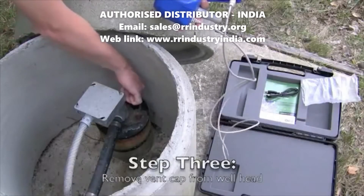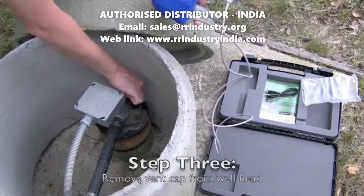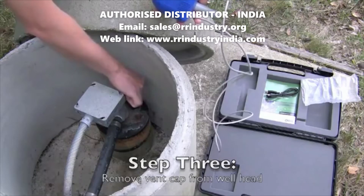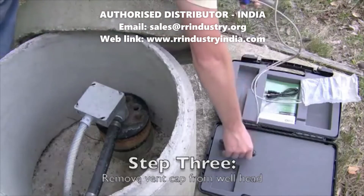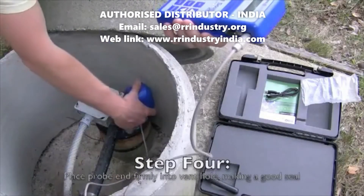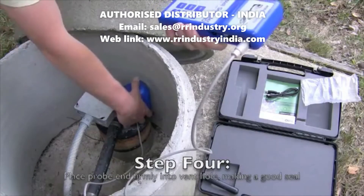Next, remove the vent cap from the well head. Then place the probe end firmly into the vent hole to make a good seal.